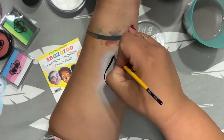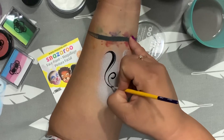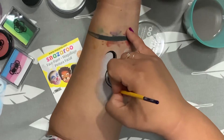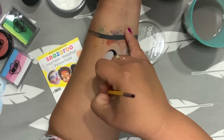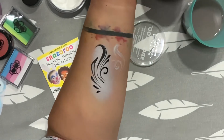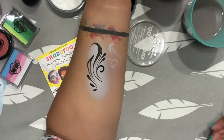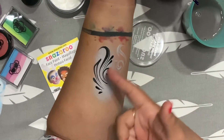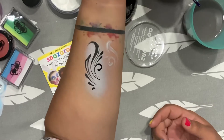The black I'm using is Diamond FX. What do you guys think? I think Snazzaroo's a good brand. I don't see anything wrong with it. Snazzaroo works really well with other brands. The black is Diamond FX. I really liked it.